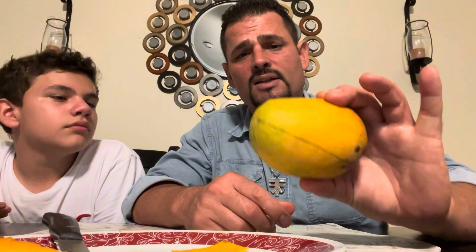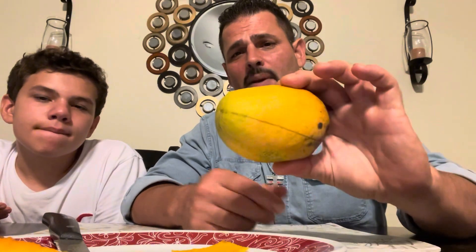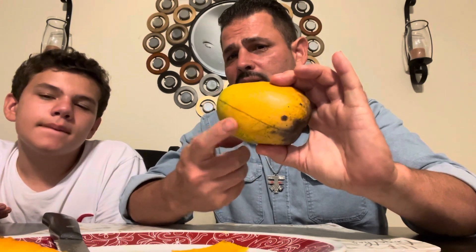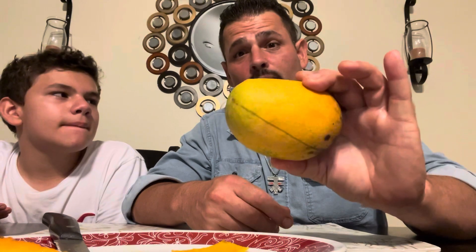The Kesar turned out better than expected. Juan gives it a solid seven — a seven for this particular Kesar. Maybe next time they'll try it a little greener to see if anything different comes out. The Julie was a seven and a half, so Kesar gets a seven.